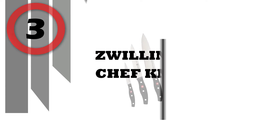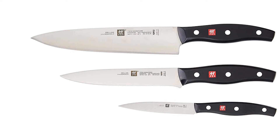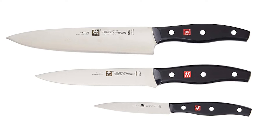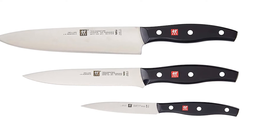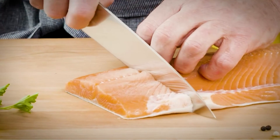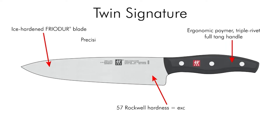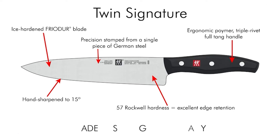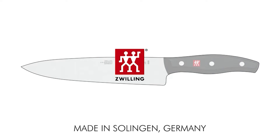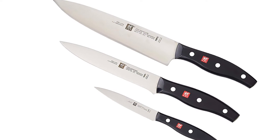Number 3: Zwilling Chef Knife Set. Includes a 4-inch Paring, 6-inch Utility, and 8-inch Chef's Knife. The one-piece precision stamped blade offers a lighter weight knife without sacrificing strength. The ice-hardened FRIODUR blade starts sharper, stays sharper longer, and has superior resilience. The ergonomic polymer handle is perfectly bonded to a full tang, and the traditional 3-rivet design is embedded with the Zwilling logo. Made from special formula high-carbon no-stain steel, manufactured in Germany.